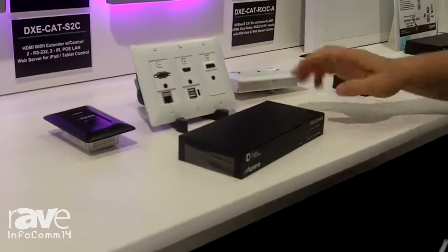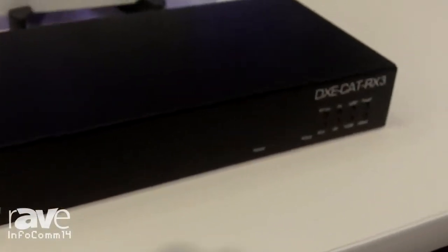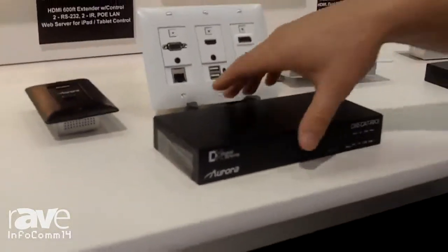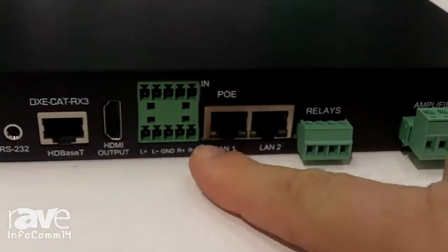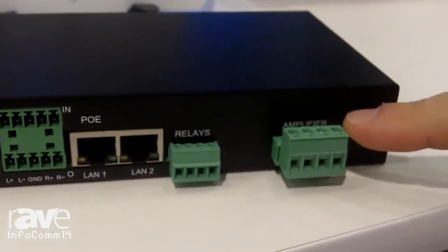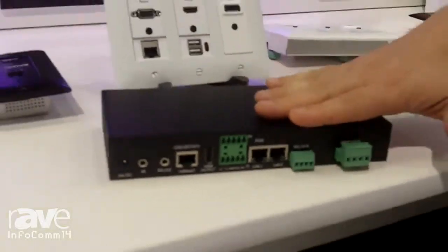We've also been shipping for two months our new DXE CAT RX3 platform. These are four different HDBase-T receivers, and this is what really ties the one-room, one-cable platform together. It offers dual relays for screen control, an audio de-embedder, a balanced audio input from a paging or microphone system, and an internal two-channel by 35-watt amplifier. Putting these products together creates a whole entire system — the one-room, one-cable system from Aurora Multimedia.